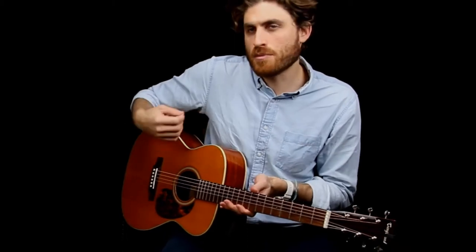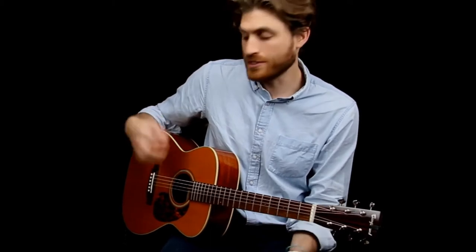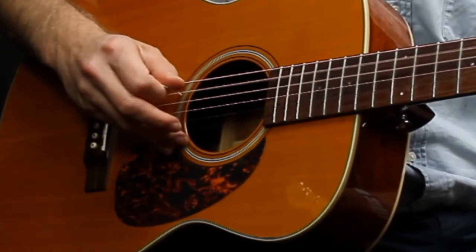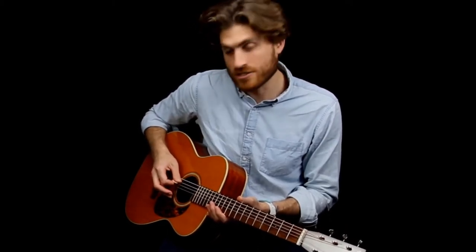Now what we're going to do is practice playing some open strings. Whenever we learn something new, we want to focus on one thing at a time. We're going to be crossing three strings — that's new for today. So we're just going to practice the right hand first. We're going to play twice on the E, A, the D, and the A string again. We'll keep the open strings and play twice on each string going from string six, five, four, and back to string five.